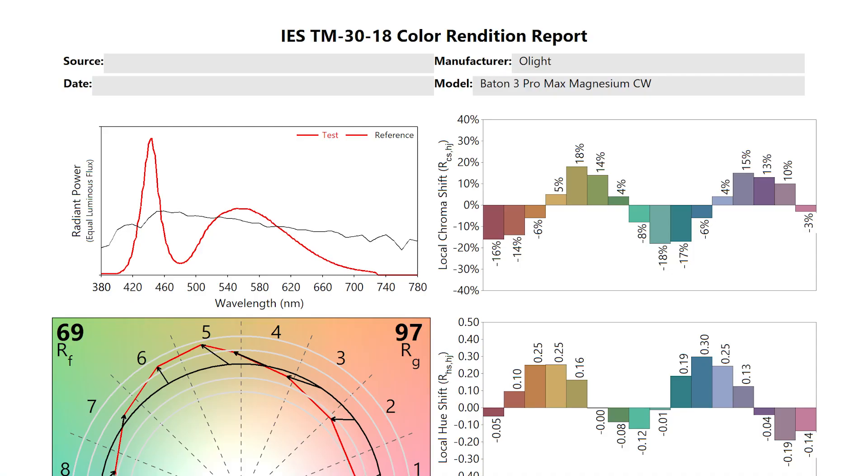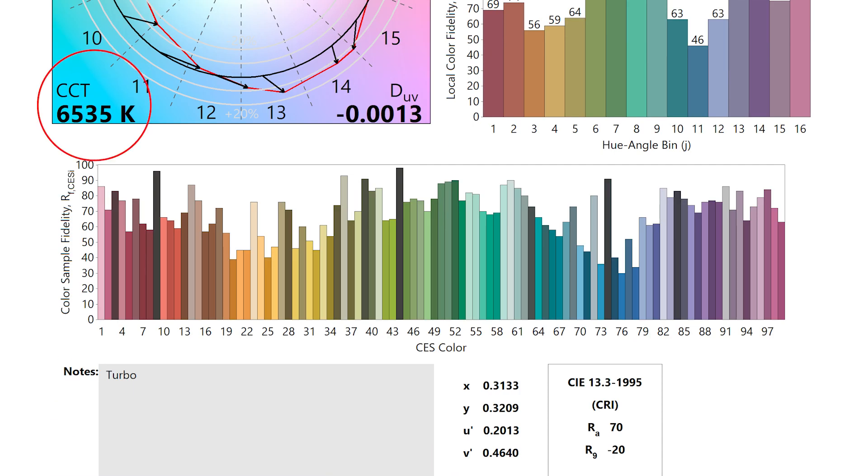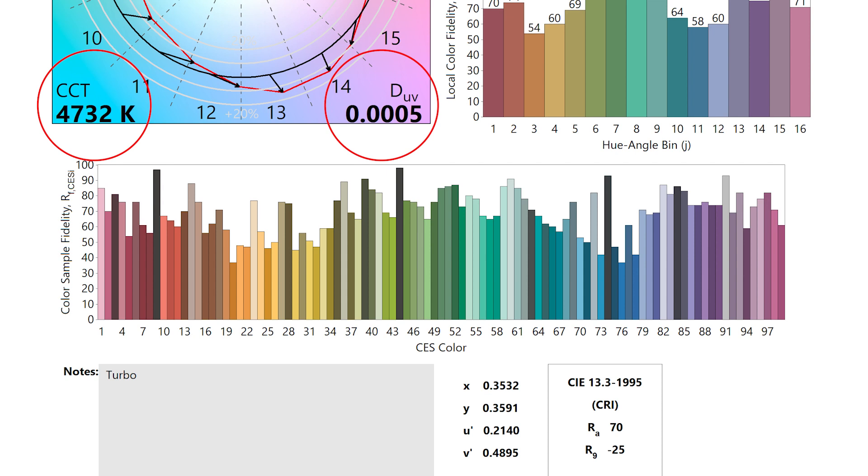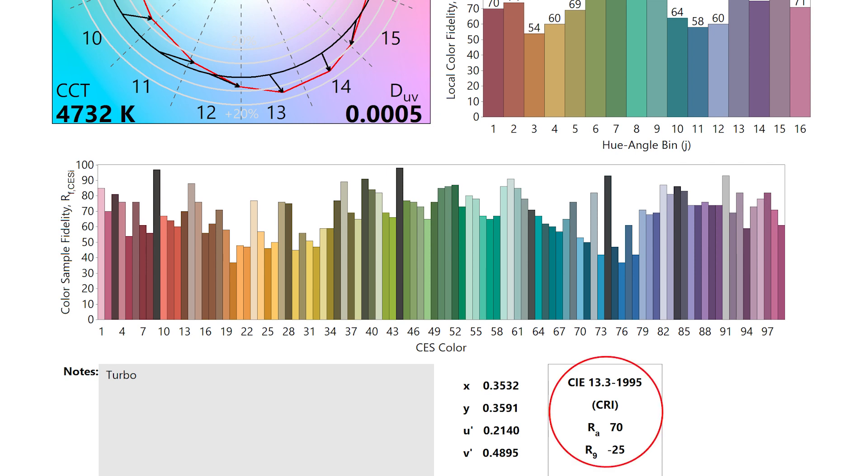The magnesium version of this torch only comes with a cool white LED, which I measured at 6535 Kelvin with a very slightly rosy tint of minus 0.0013 DUV. Ideally you want the DUV value close to 0, but a negative number resulting in a rosy tint is generally preferred to a positive number with an associated green tint. The black aluminium version has a neutral white LED which I measured at 4732 Kelvin with a more neutral tint of 0.0005 DUV. Olight don't claim very impressive colour accuracy — I confirmed its SPCD CRI of 70, measured with my colour spectrometer.